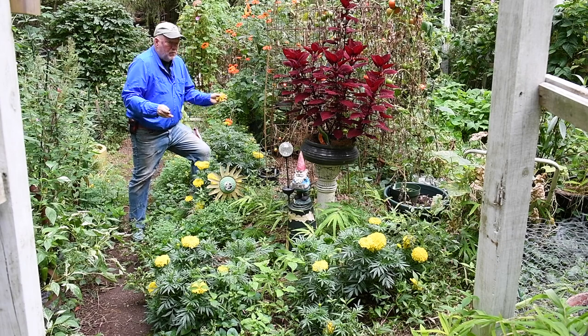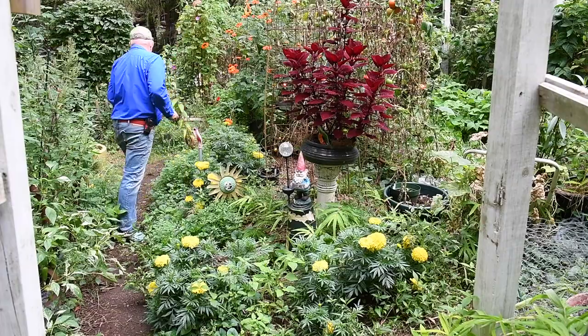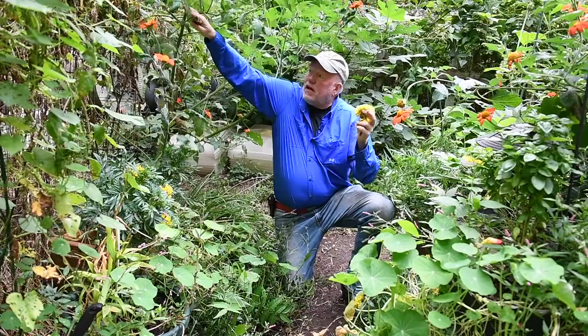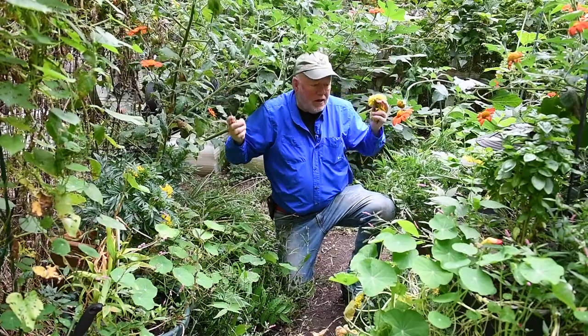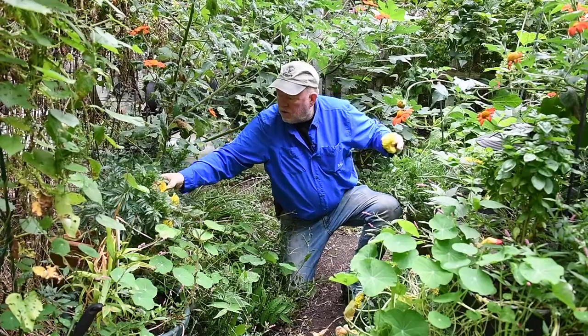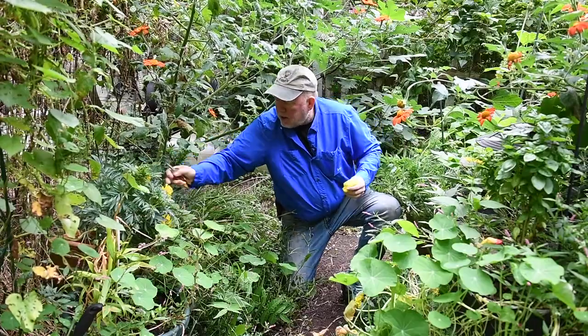One more spot to look at — you won't believe where this thing is still blooming. Look at this underneath the Mexican sunflowers. There was tomato foliage here. It's almost in full shade and it's just filled with flowers and buds. They're still going. It's just amazing.